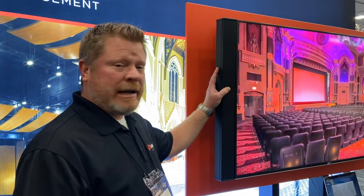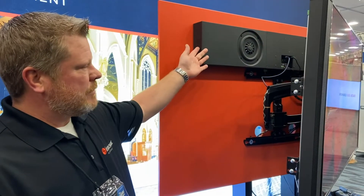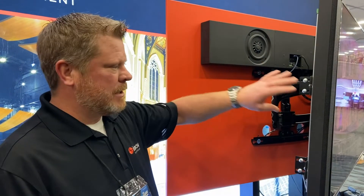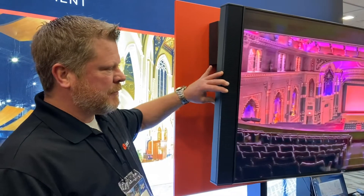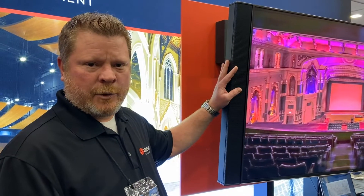New for 2020 here at the NAMM Show, we are introducing our Micro Focus — a smaller version of our Flex Focus product. In addition, we have a wall-mounted low-frequency driver section with the amplifier, so it's a self-powered system, with dimension-matched loudspeakers for the display and excellent audio quality for any setting.